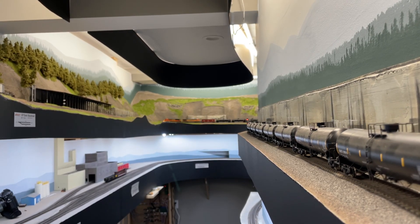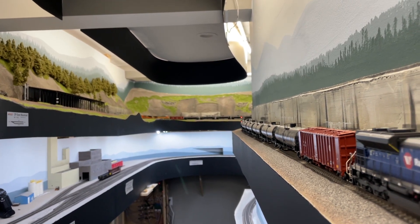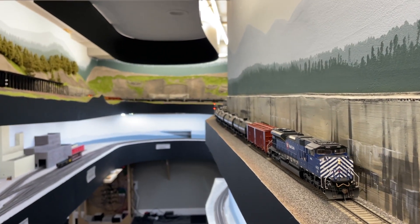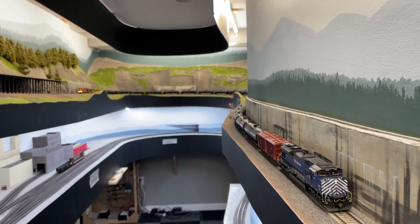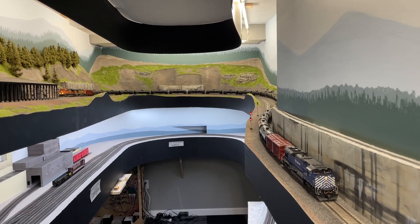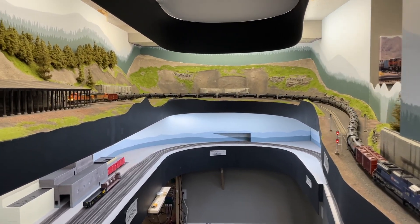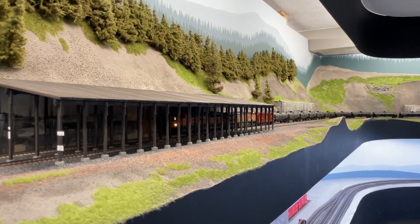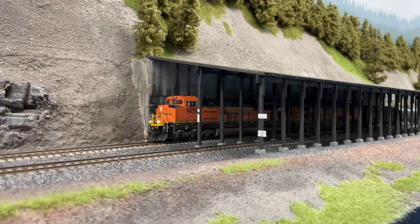Hi there and welcome to the Marias Pass HO scale layout. Today I want to discuss how I program my locomotives for multiple unit and distributed power consists, which are common on the mountain grade mainline that I model. For this style of operation it's important that I program my locomotives to work well together so they don't fight each other or push cars off the rails as trains head through switches and tight curves. Let's get into it.